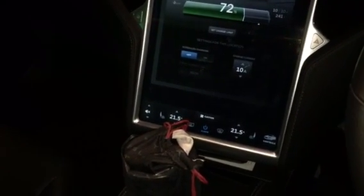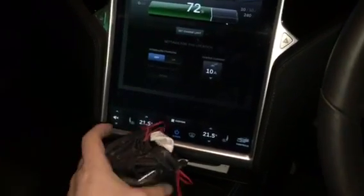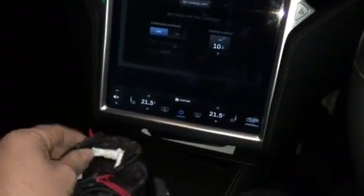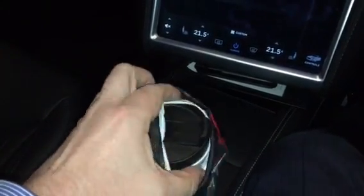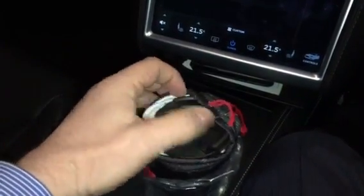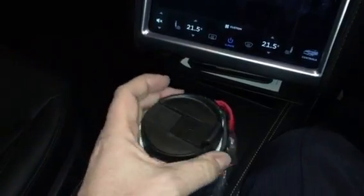Well guys, I went to Tesla at Westfield London yesterday and look what I bought. It comes in a little plastic box and a nice little sort of silky sleeve as well. If I can do this one-handed, let's see what we've got in here. Wow, it's a drinks holder.